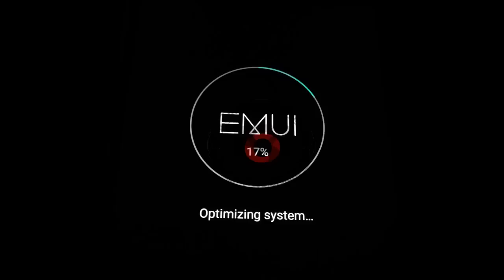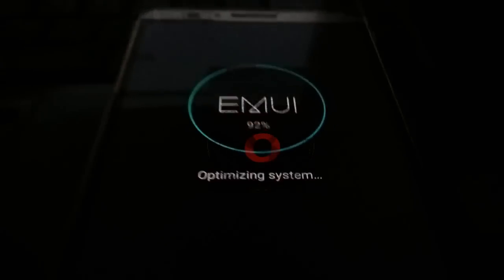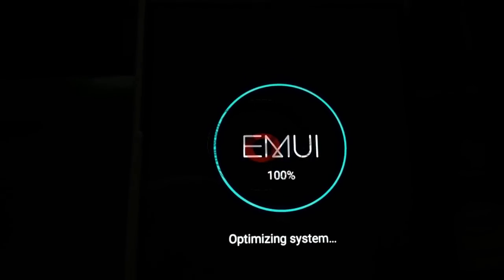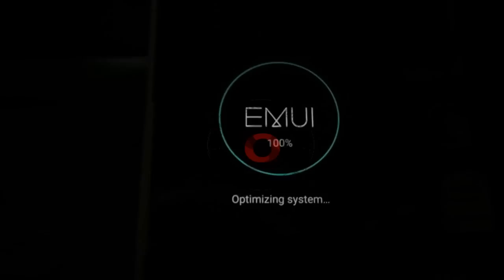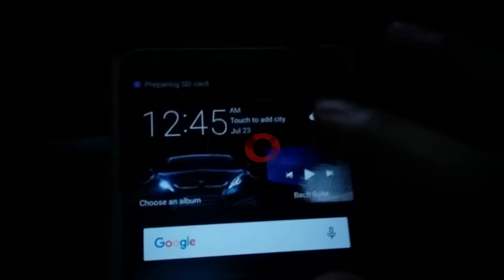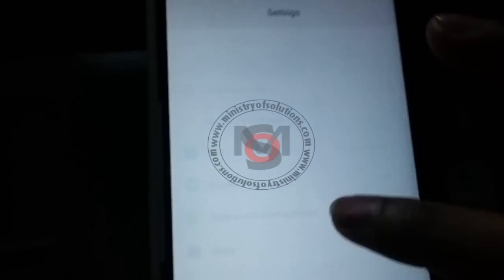Remember, viewers, you can upgrade any variant of Mate 7 that is running any version of Marshmallow. You must be running Marshmallow to install the B560 upgrade — you cannot directly upgrade from Lollipop, whether you are from Asia or the Middle East. My phone just booted up and everything is fine.